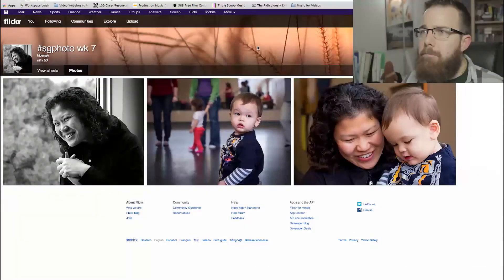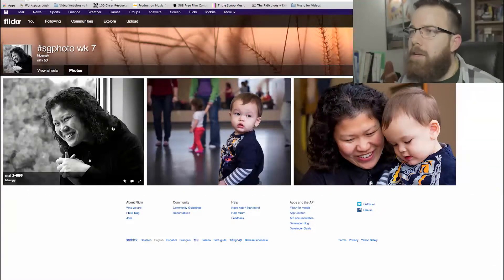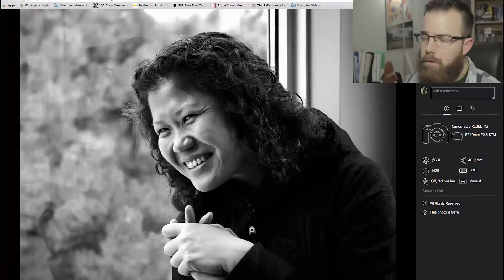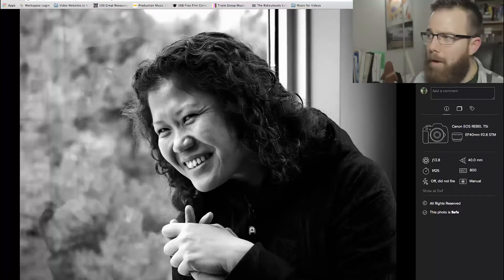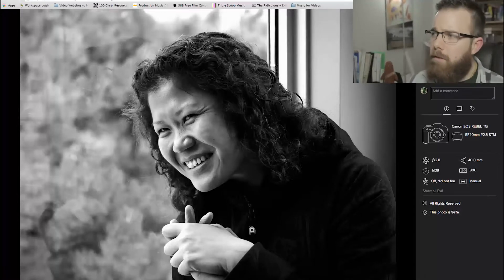Now we're moving on to Bang's shots with the Nifty 50 challenge. The 50mm is a nice portrait lens — sharp and versatile, a good focal length to capture people naturally. Bang is using a Rebel T5i with a 40mm prime, the f/2.8. Kim used the 55mm and Bang used the 40mm — both close enough to the 50mm, so we'll allow it.